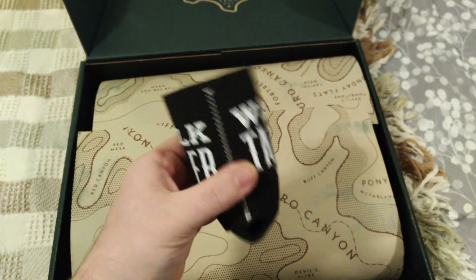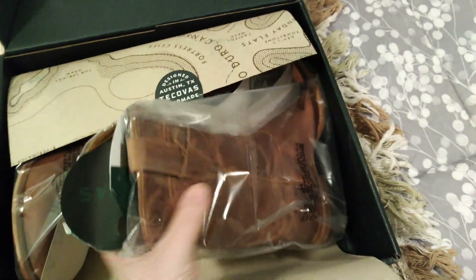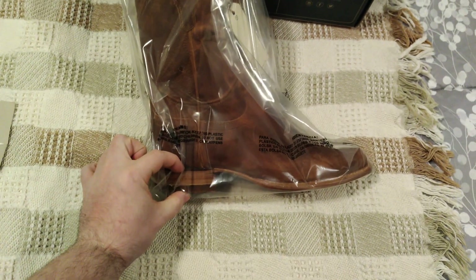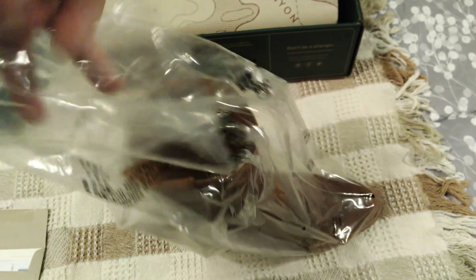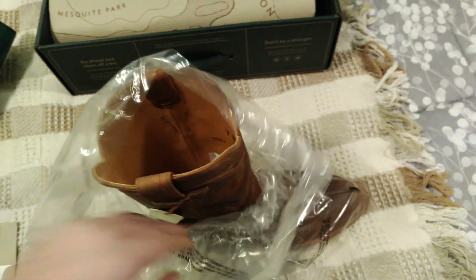Looks like this came with a koozie — that's pretty cool. And these are the boots. These are Tecovas, the Earl, which are a roper style boot with a medium heel. Everything's Goodyear welt so it can be resoled. The color is called Goat Skin, and I imagine based on what they said on the site it is actually goat skin leather.